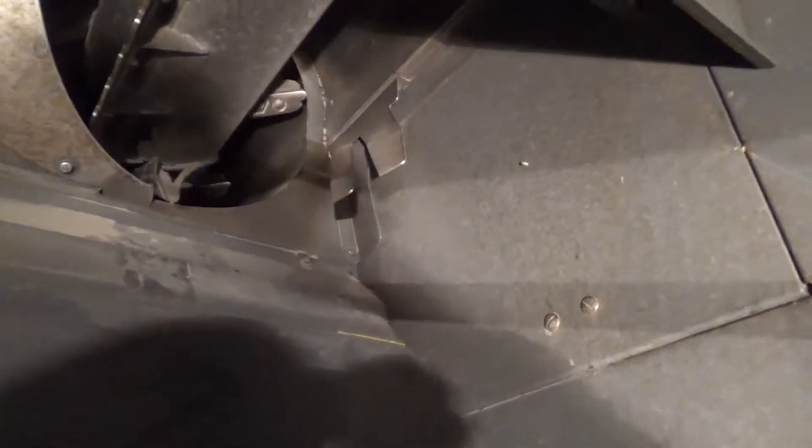Some brands of combines, like Case and John Deere, have threshing and separating on their rotors. For the Claas combines like we have, it's just separating on the rotors — all of our threshing is done by the threshing cylinder in the front. John Deere and Case don't have a threshing cylinder; they just have an impeller to feed it all evenly into the rotors, and the rotors do all the threshing and separating on those combines.